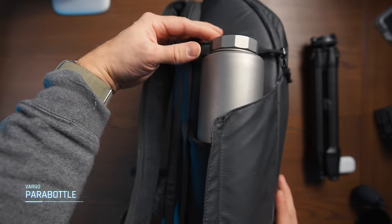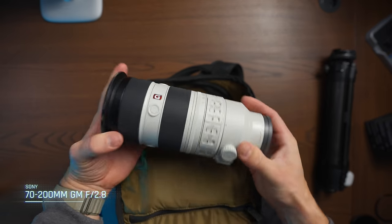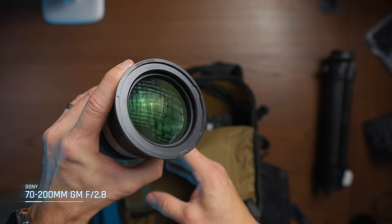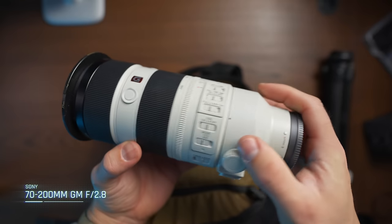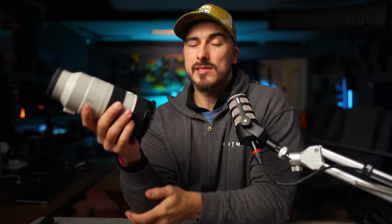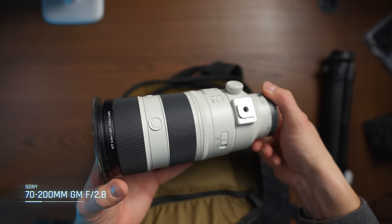When it comes to the lenses that I bring with me, one of them is the 70-200mm f2.8 Mark II. This is one of my absolute favorite lenses, and I have an entire video talking about this that I'll drop in the description. It is really good to be able to have this range in your camera bag. It's a little bit on the heavy side, but when you're doing a lot of run-and-gun and you don't want to bring too many things, having this definitely opens up a lot of different opportunities for the things that you can create.